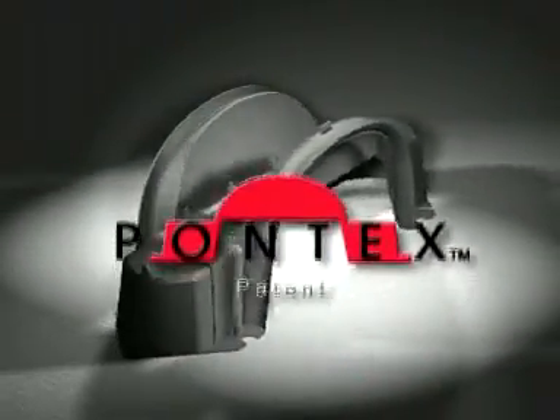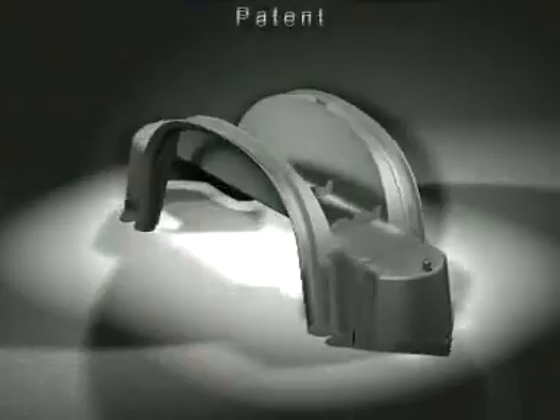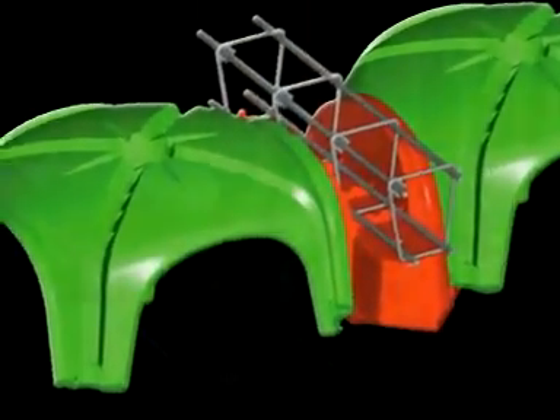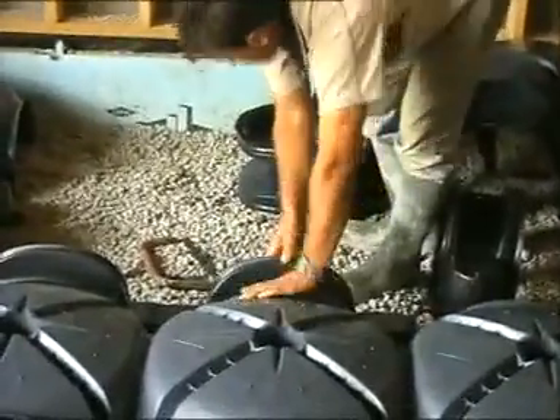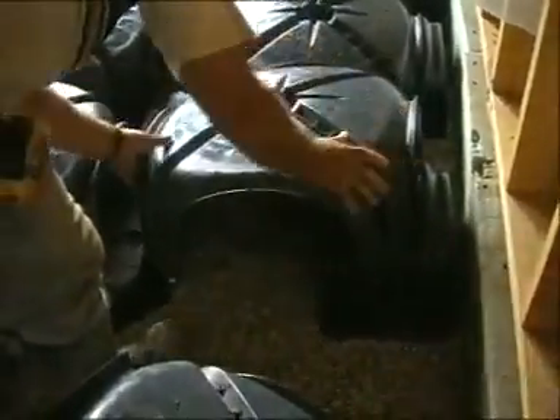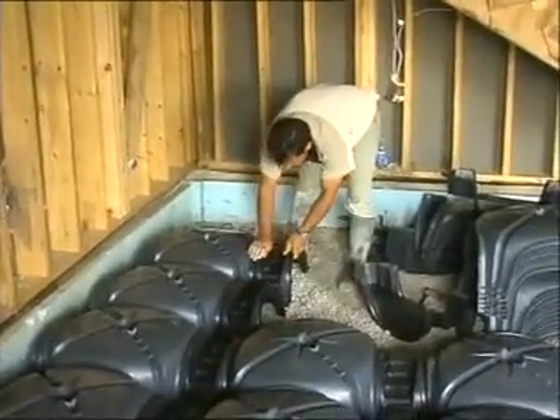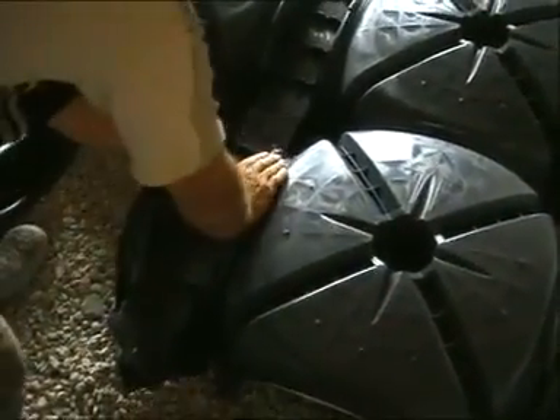Pontex is a regenerated polypropylene plastic element that can be easily attached to Cupelex, creating a self-bearing floor on ground with load-bearing problems. With Pontex, it is possible to create great beams inserted between the Cupelex and placed on the side foundations, to obtain a suspended slab with adequate load-bearing capacity.